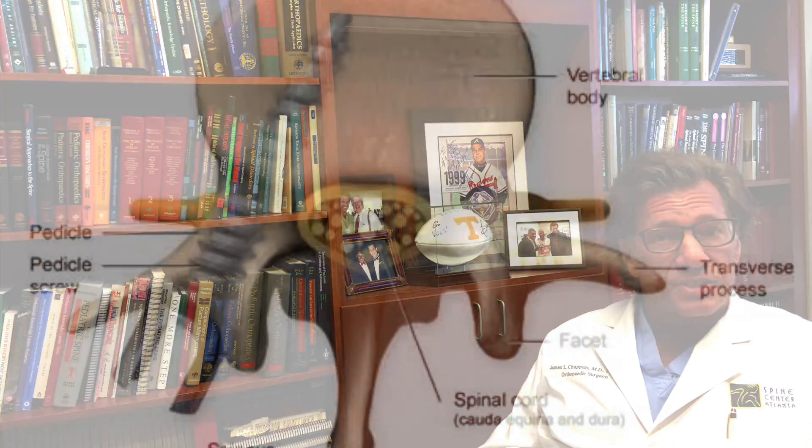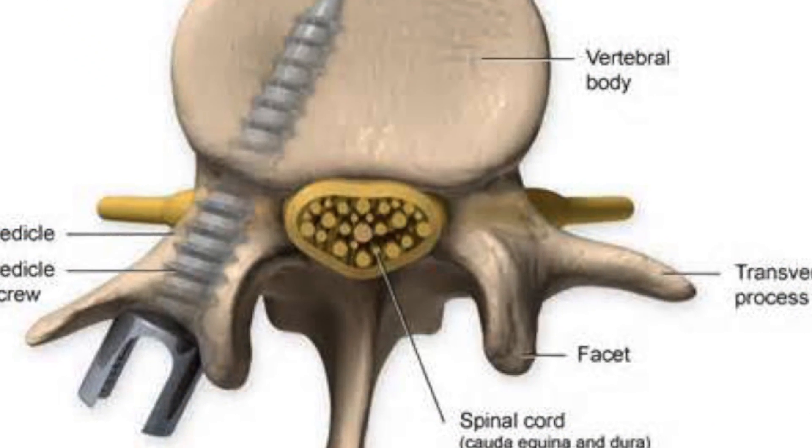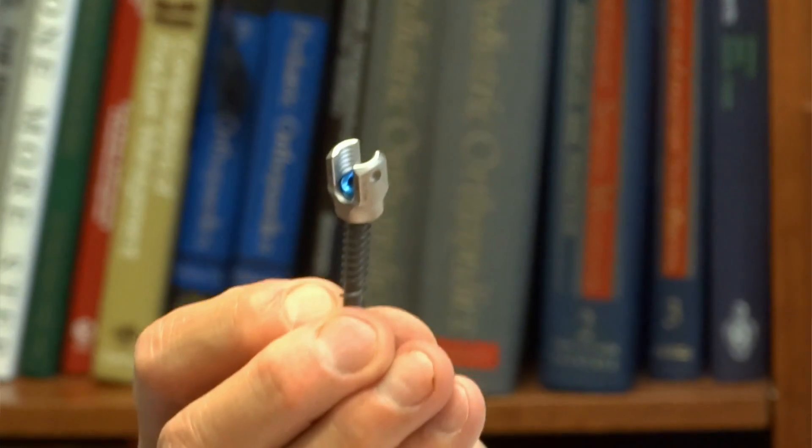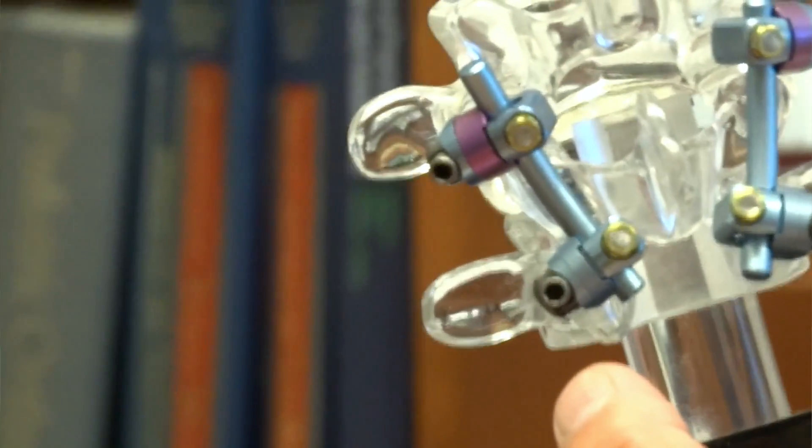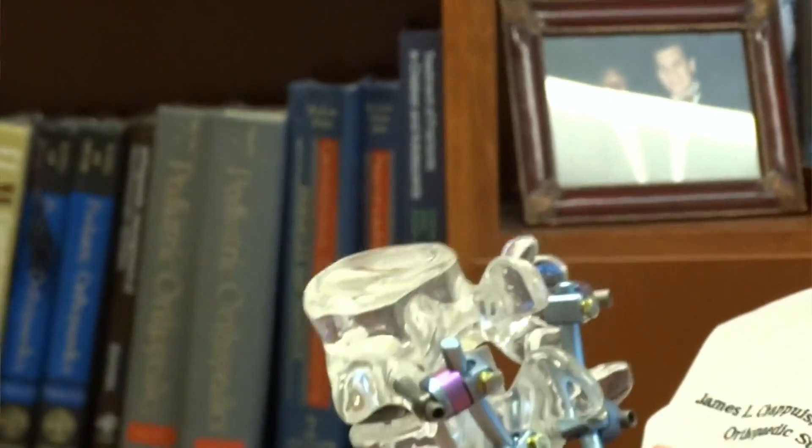Dr. Chappius here at Spine Center Atlanta to talk to you today about failed pedicle screw surgery. If any patient has had previous lumbar fusion, most likely you've had pedicle screws placed in the pillars of your spine called the pedicles, and those would be attached to a rod. This is an example of what a pedicle screw looks like, and this is an example of what a pedicle screw construct looks like when it's attached to a rod and a side connector.